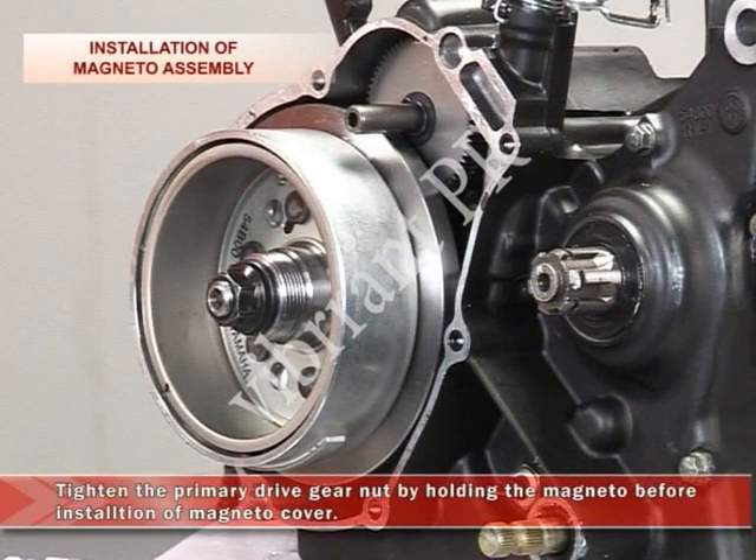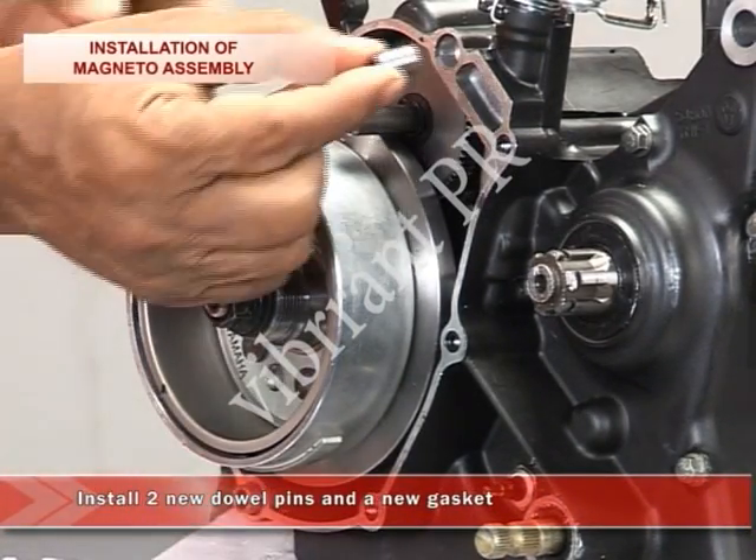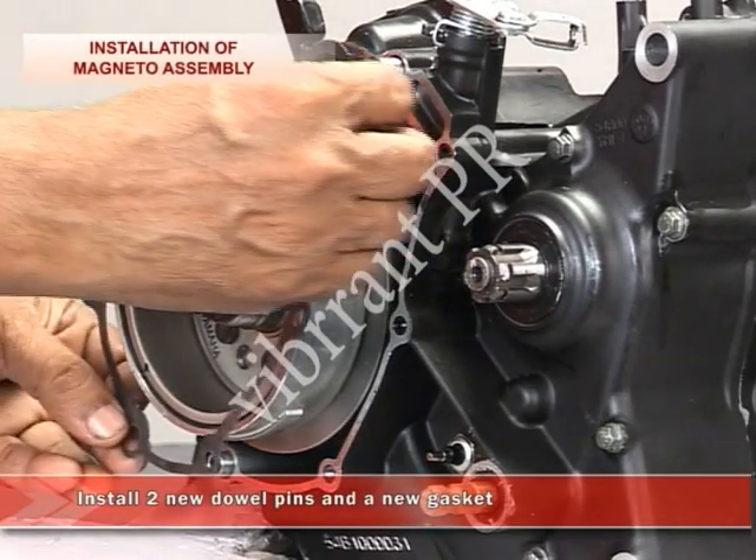Tighten the primary gear nut by holding the magneto before installation of the magneto cover. Then install two new dowel pins and install a new gasket.